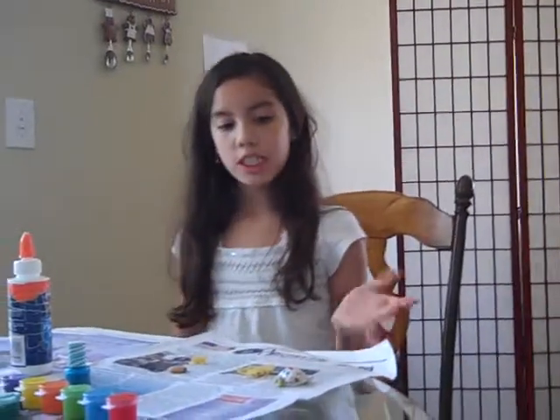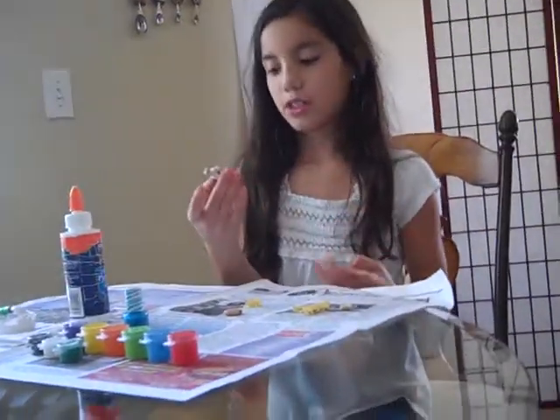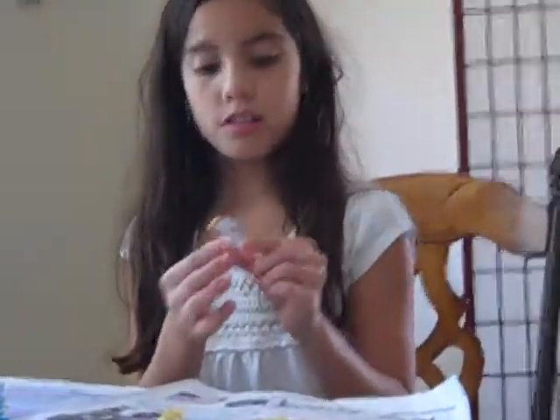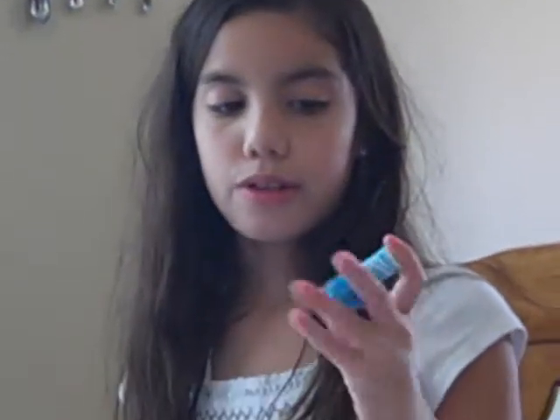Hi, this is Bella on the Craft Corner and today I'm going to teach you how to make a little angel ornament for your Christmas tree. So what you're going to need is paints. If you don't have a color of paint like it ran out, then you can use that same color nail polish.